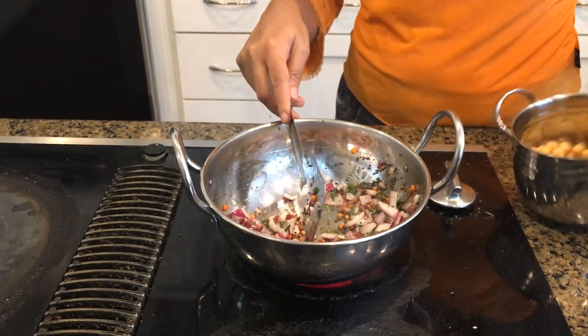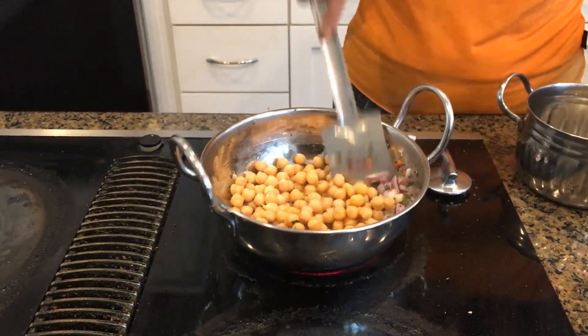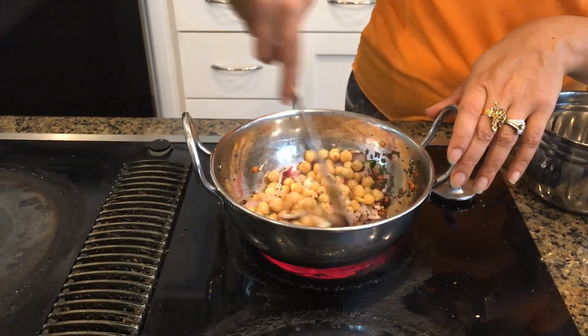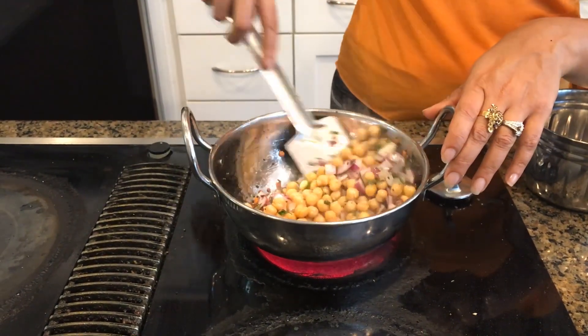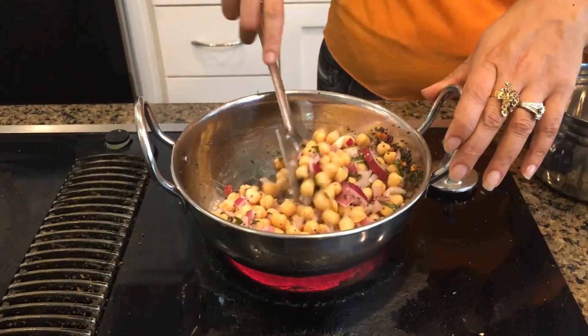My onion is well cooked. Now I am going to add the garbanzo beans. Before we garnish it with coriander or cilantro leaves, we have to add the salt. I am just going to add the salt and then add the coriander leaves.